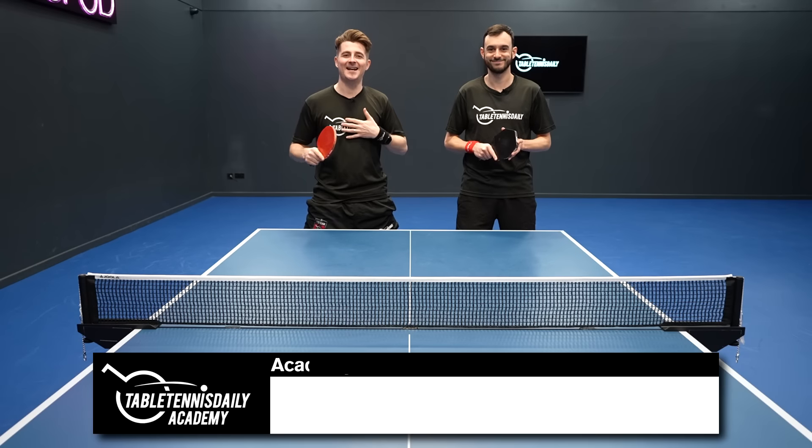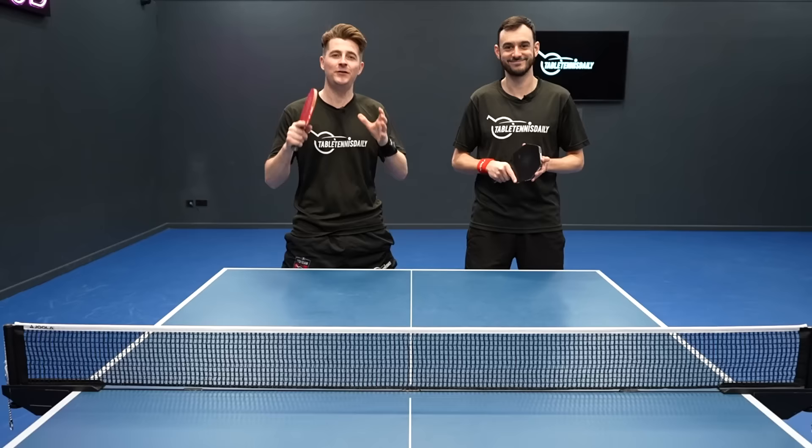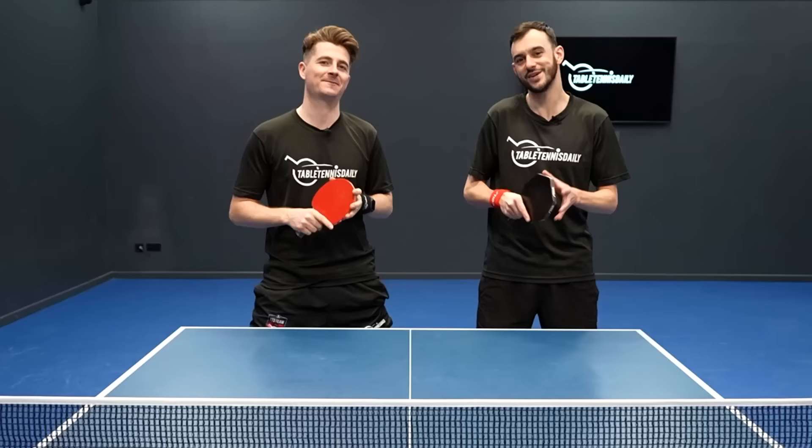Hey guys, it's Dan and Tom here from Table Tennis Daily. A few years ago we released a video of the top 10 tips to become a better table tennis player quickly, which helped a lot of players. Now we're back with part two and 10 more tips to help you level up and improve your game. Let's go!